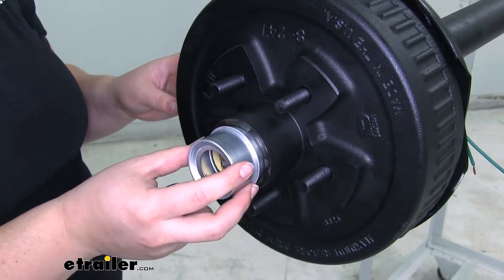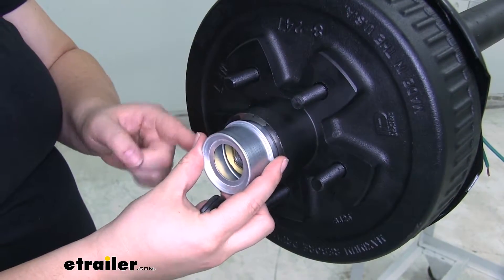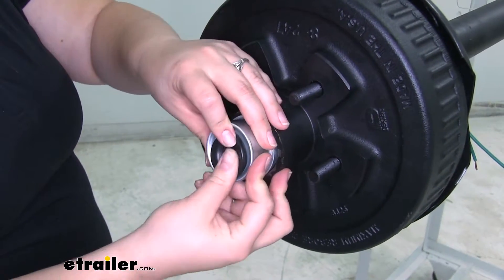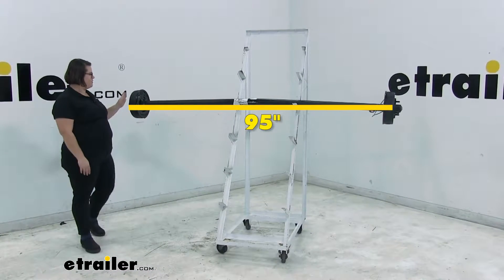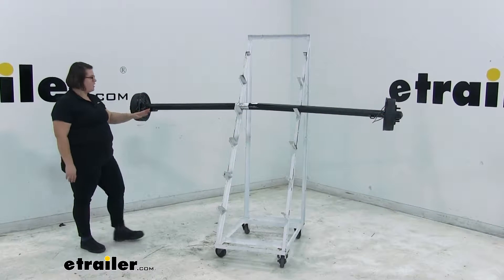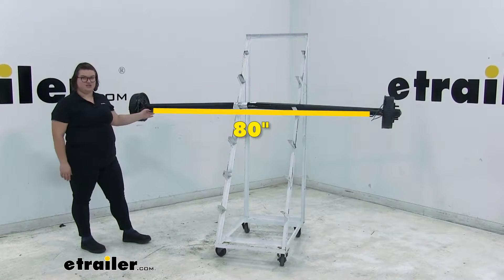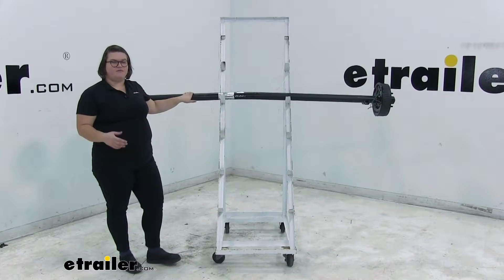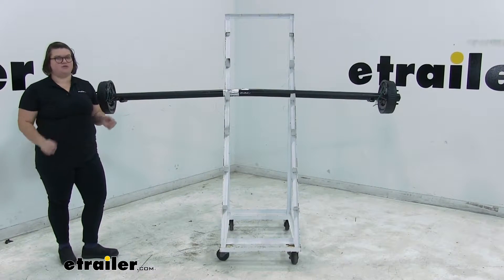The last step is to tap in the cap, going all the way around to make sure it fully seats into the hub, then place on the cover. The axle measures 95 inches from the outermost hub face to hub face, or 80 inches from axle spring seat to axle spring seat. There's a slight bend to the axle that gives zero camber and provides even road-to-tread contact, meaning the tires track straight while towing.